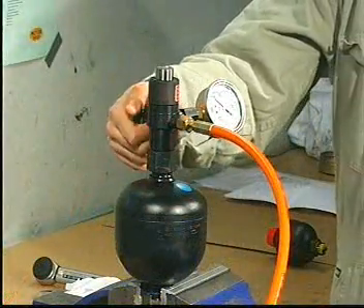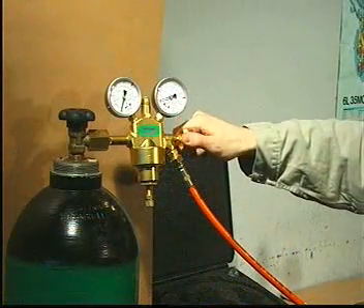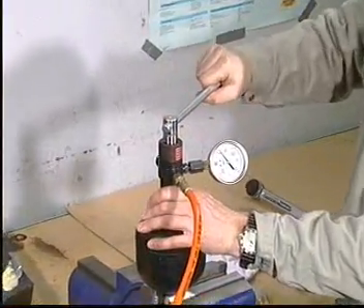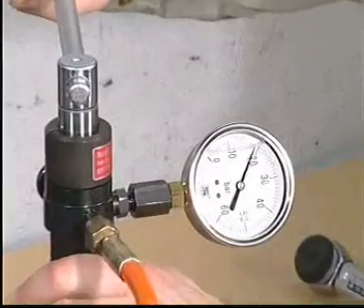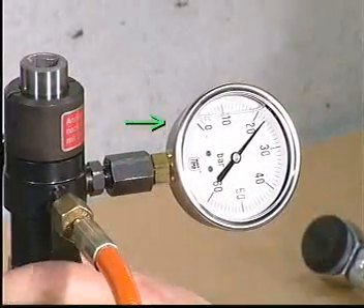Make sure that both the venting valve and the outlet valve are closed. Then open the plug screw in the accumulator with a half inch square socket wrench. Read the nitrogen pressure and compare it to the value stated in Procedure 903.